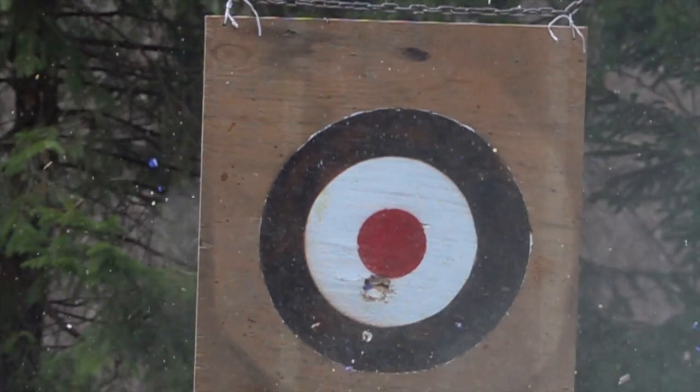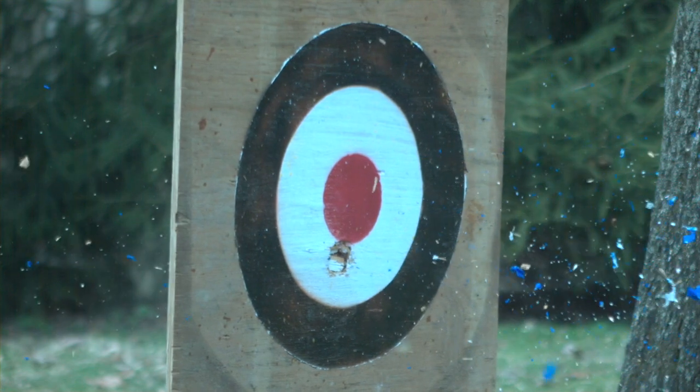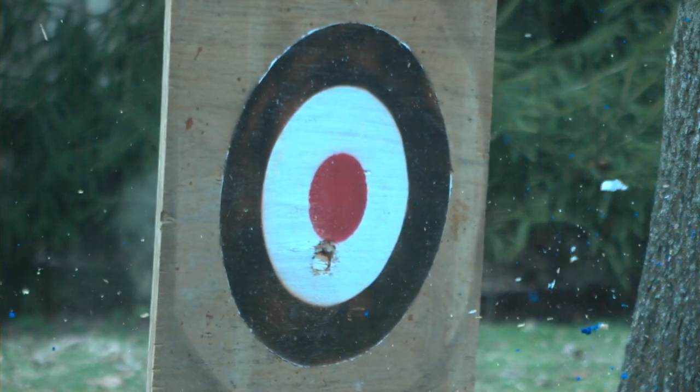Well, not always. Sometimes the egg doesn't have enough time to get out of these plastic sabots. If they hit the target, they get destroyed.